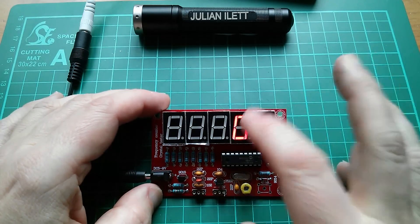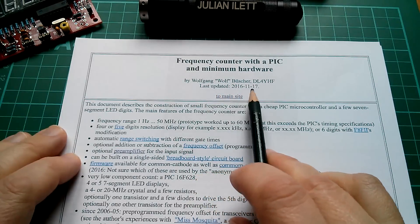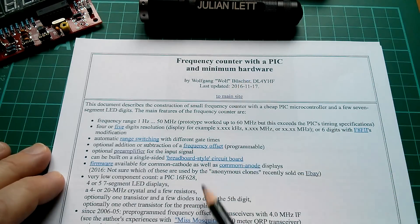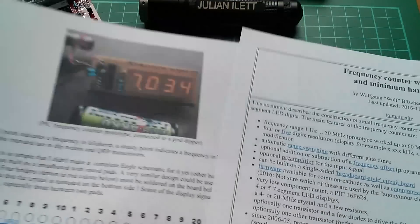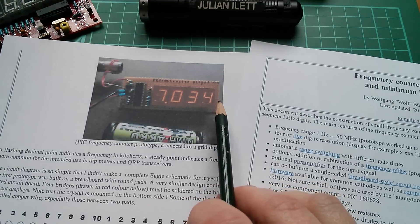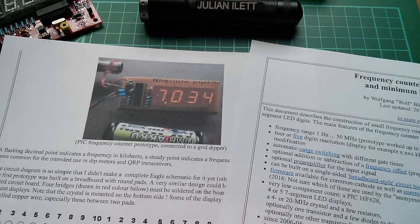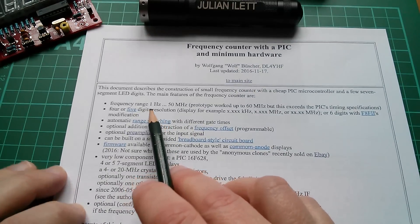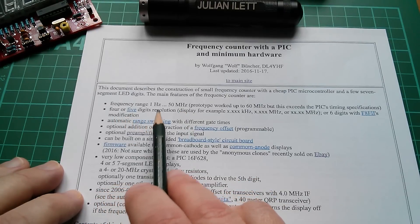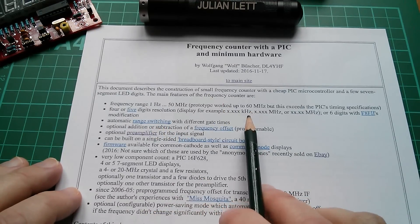So why is the frequency counter part of this kit so good and yet the crystal oscillator - what they call the crystal tester - so abominable? Well to work that out we have to look back at the history of this design. Here is a printout from a web page by Wolfgang Buscher - he calls himself Wolf. This is the notes for this project. It originally started as a four digit frequency counter with the PIC 16F628. He added the fifth digit because it's extremely useful to have that extra resolution. The spec is 1Hz to 50MHz, four or five digits, automatic range switching with different gate times.